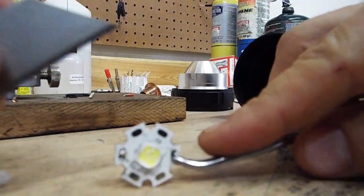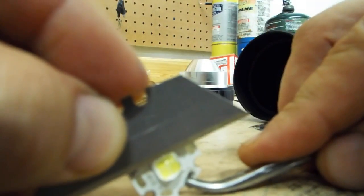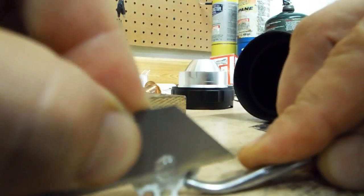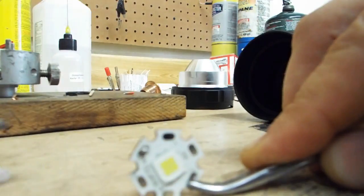De-doming an XHP type emitter is pretty simple. You won't need any solvents. All you'll need to do is just grab a razor blade and slice the dome off the top. Just be careful you don't slice too close to the dies, because you can actually cut the wires and damage the LEDs.